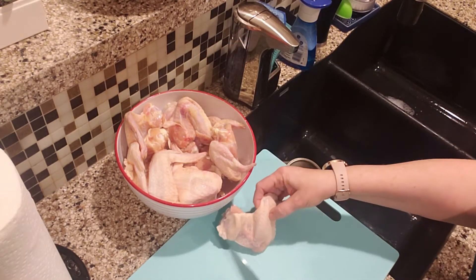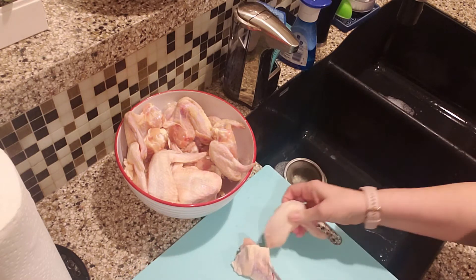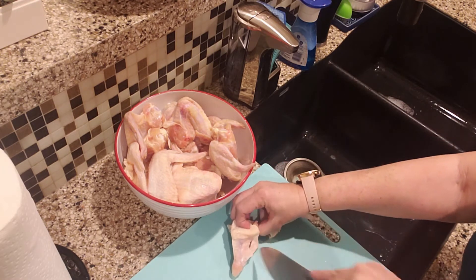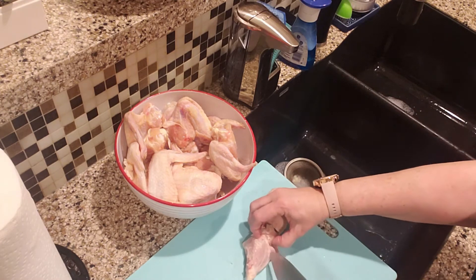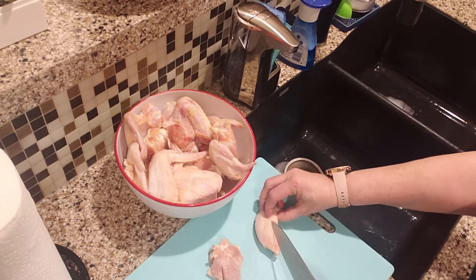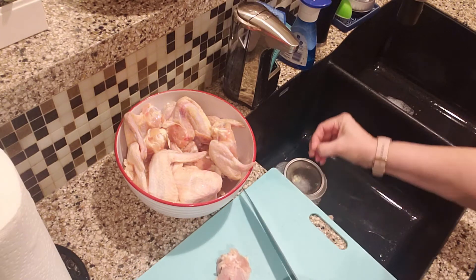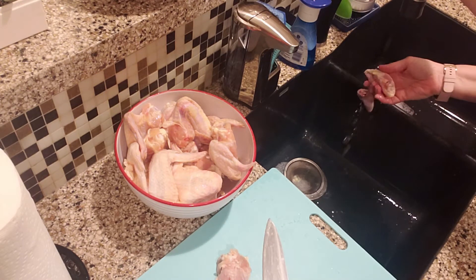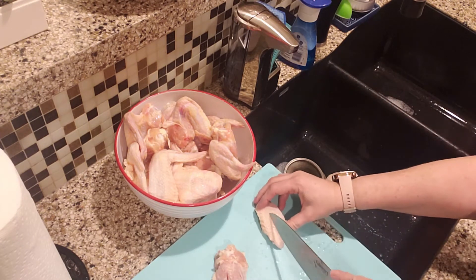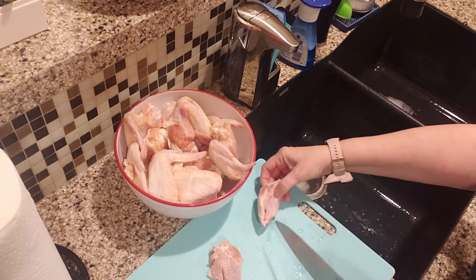What I do when I'm cutting up my wings is cut right through there. I'm going to disconnect the drumette and cut a few holes in there. I take my knife and cut it close to the bone, and that helps to cook the wings a lot faster. Be careful — you definitely don't want to cut yourself. I disconnect that tip, so you want to use a very sharp knife. I put a slice through there and it just helps it cook quicker.